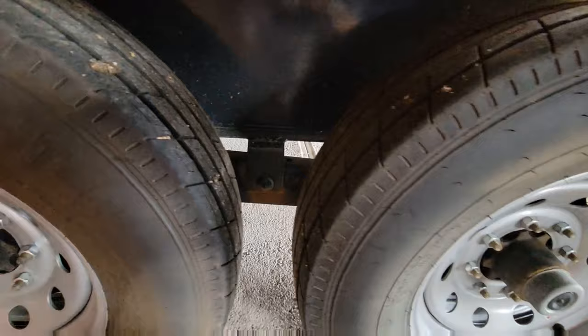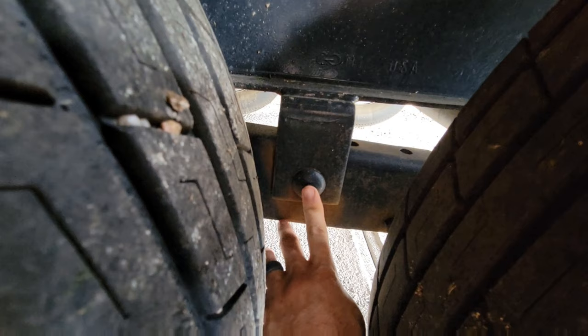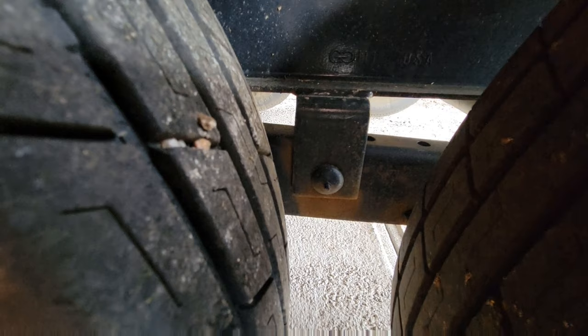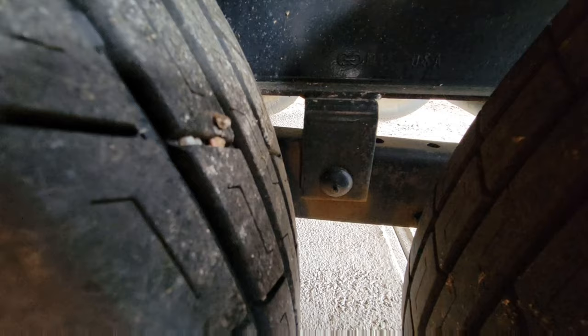On some of your leaf spring suspensions, you can see that little nipple right there — that is a grease zert. That is on the equalizer bar, and every equalizer I've seen has had them. I just shoot some squirts of Lucas Red and Tacky in there, and that's what I do for that. That's the only grease zert on my suspension here.